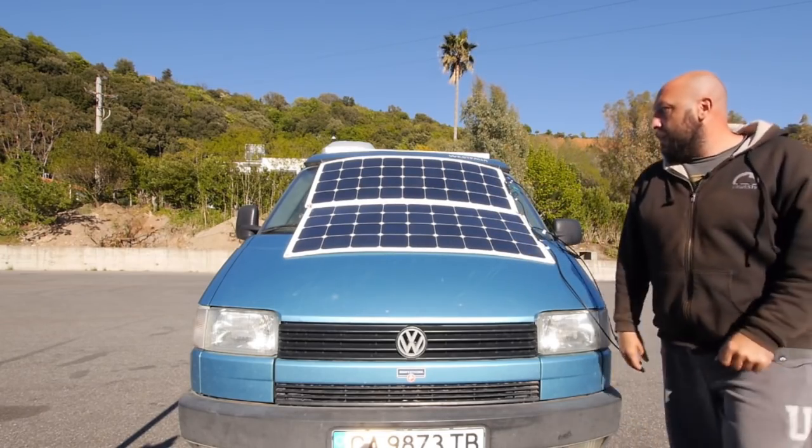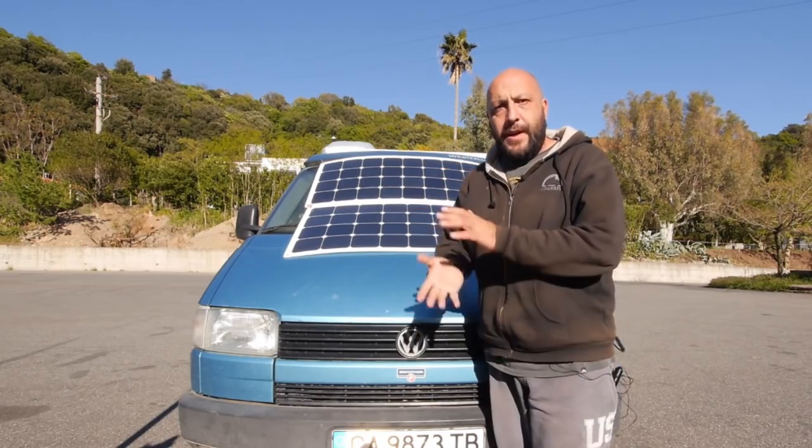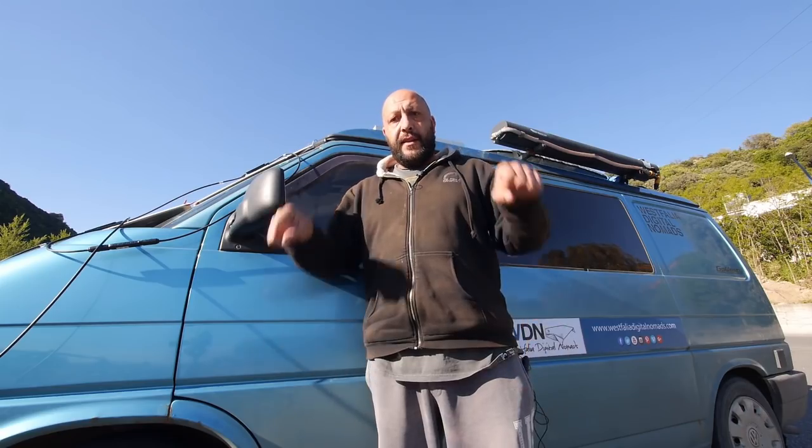So here we go — one, two, three — we're talking about 280 watts total. To connect these two solar panels, we created a pretty simple system with diodes and connectors. We just put the cables together.